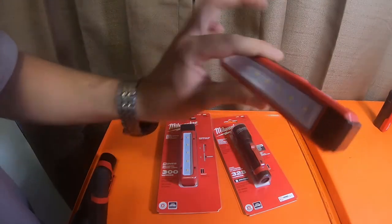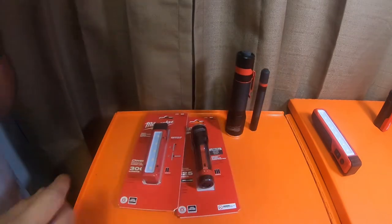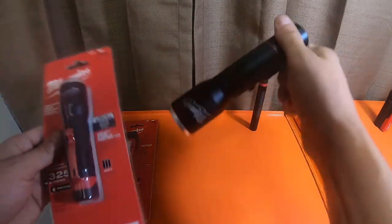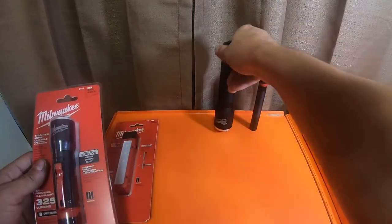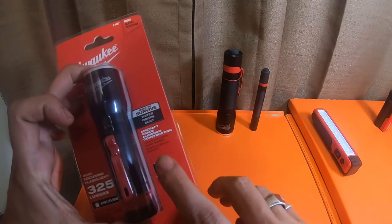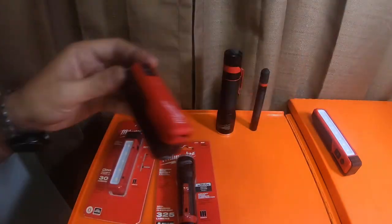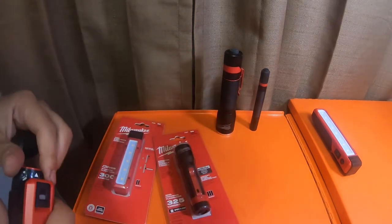This pen light isn't per se a part of the new lights coming out - these two are. What I mean by that is they're coming out with a new version of this little guy, which is just a smaller, non-rechargeable version of the big guy. The difference is the new version instead of taking batteries is going to have a built-in battery that you can't remove. I'm not really sure why they didn't just make it take one of these batteries.